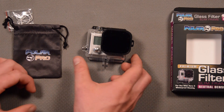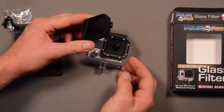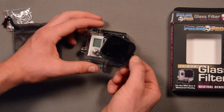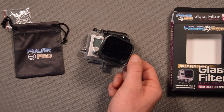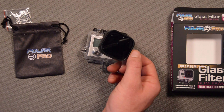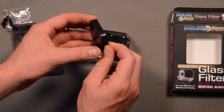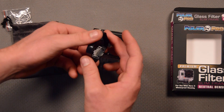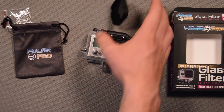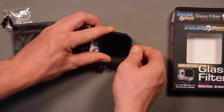Really awesome filter. Love the way it attaches — it's so simple just to snap on and snap off. And it's made of glass, so the image quality with this is going to be awesome. It's not going to degrade our images at all. Really, really well done. Awesome little design — very simple, really slim and really cool.